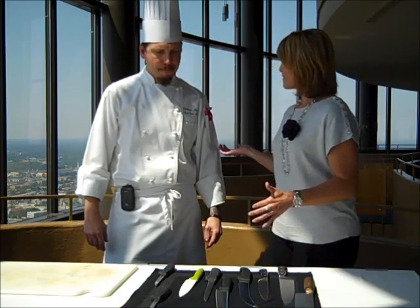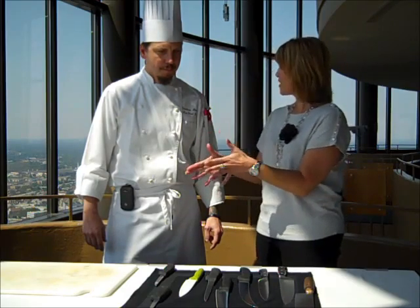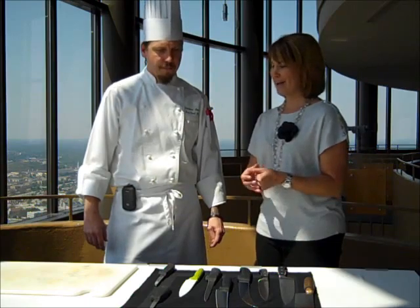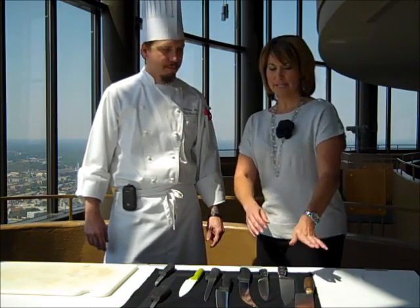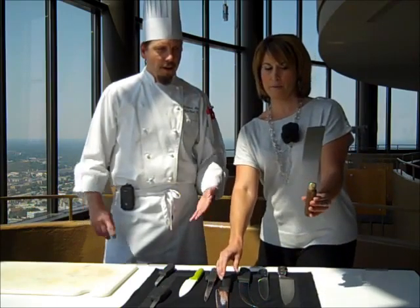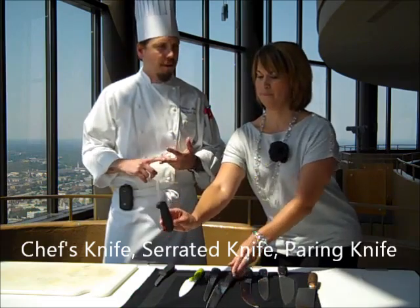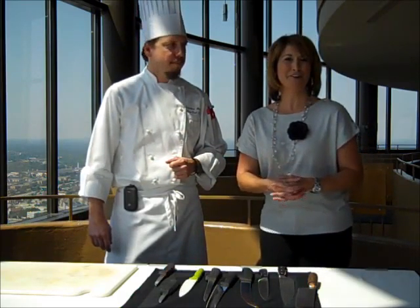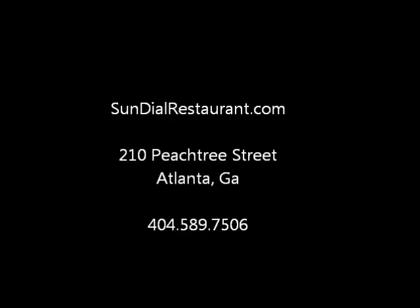So next time, we're going to actually use the knives. You're going to give us some tricks on how to cut different items we might use in our kitchen all the time. Sure — because obviously it's easy for you, but for the rest of us, maybe not. But just three knives: a good chef's knife, a serrated edge knife, and a paring knife. Thanks — it's Chef Christian Messier at the Sundial. Come see him for lunch or dinner at the Westin Peachtree Plaza.